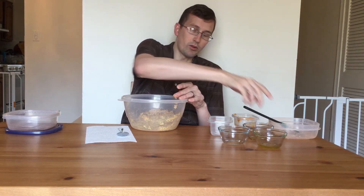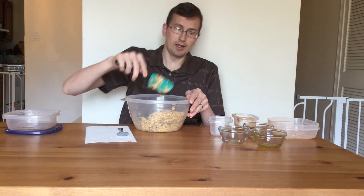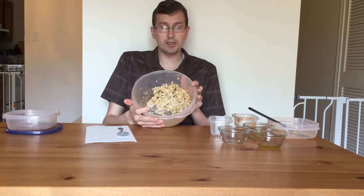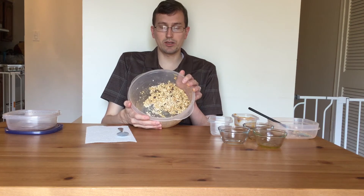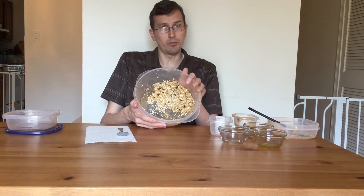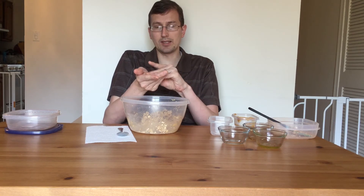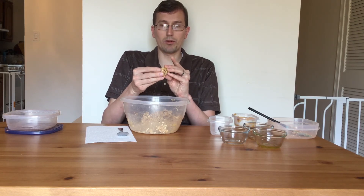Now that I've mixed this together, it should have the same consistency as a really nice thick cookie dough — easy to handle by hand. What I would normally do is put this in the fridge for about half an hour to let it solidify and make it a little bit easier to roll. But to show you for this video, I'm going to roll these into balls because otherwise we don't have Powerballs. This is much easier to do after refrigerating for about half an hour.